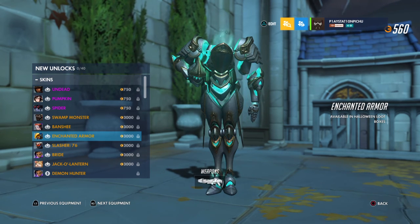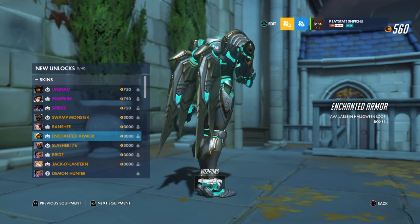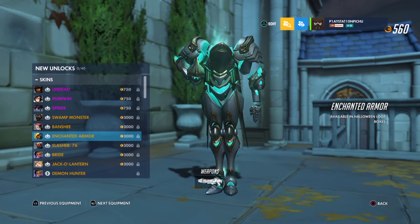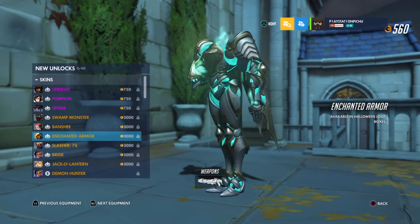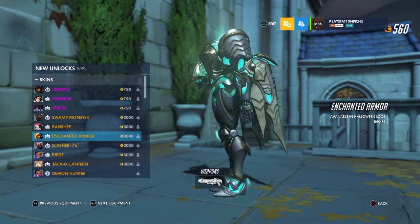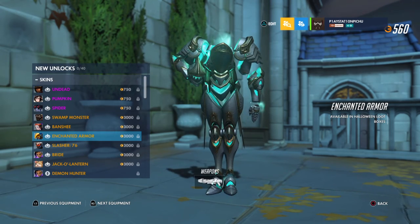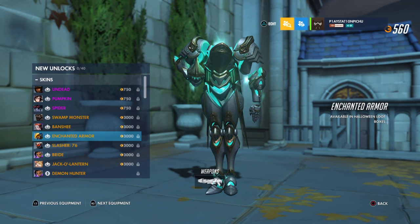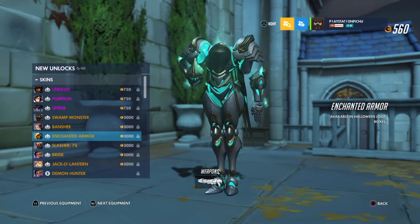Guys, I think we have a headless horseman on our hands. Wait — not just headless. Bodiless. We only see her armor. We don't see her arms, her legs, her head — nothing. Can you imagine walking around at night and seeing this flying up in the air?